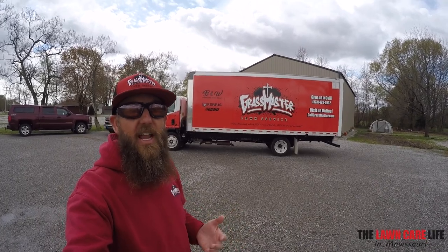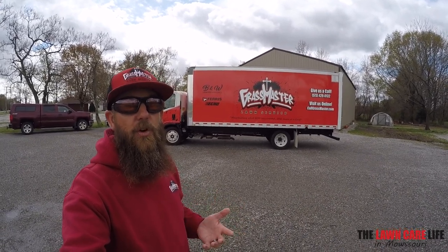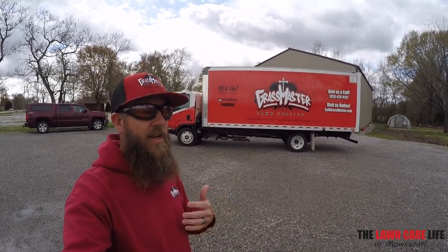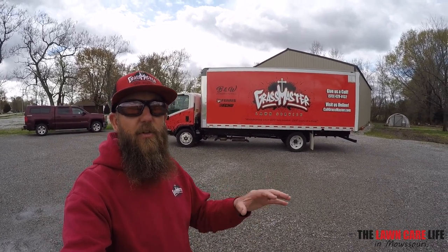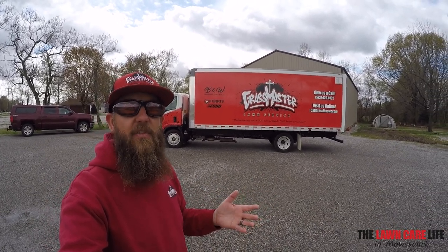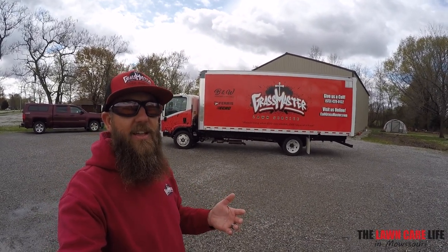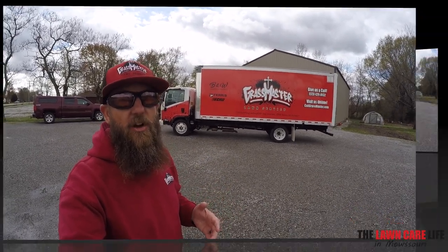Every single day when you're out working in those neighborhoods, you're actually advertising for your lawn care or landscaping business. That's the cool thing about the wraps — the mobile billboards — anywhere you go. If you want to target different areas, you can target different neighborhoods. Maybe you've got a big event going on on the weekend, you want to swing by that event and just park your truck out next to it. You're going to get a lot of eyeballs, a lot of attention on it.